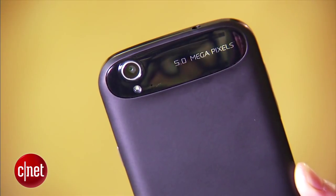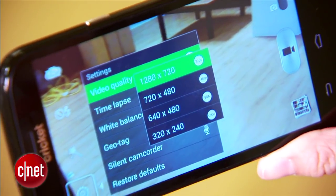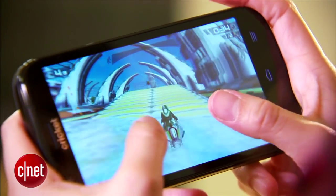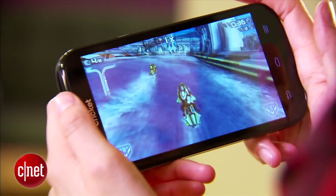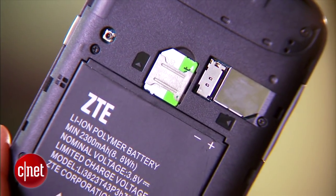For your photo needs, the Grand X has a 5-megapixel camera that's capable of recording 720p video and a 1-megapixel shooter in the front. Additional features include 1GB of RAM, 4GB of internal memory, and a microSD card slot that's capable of expanding up to 32GB.